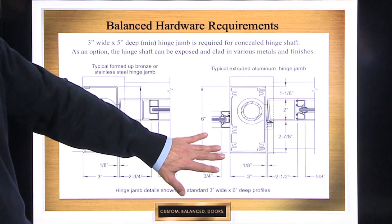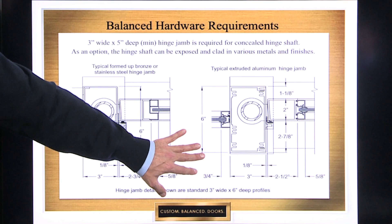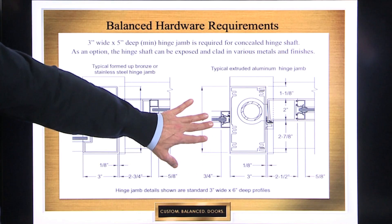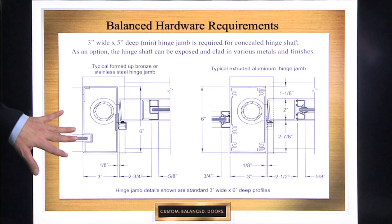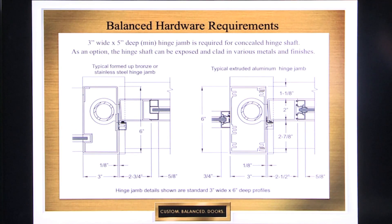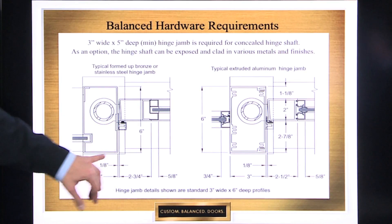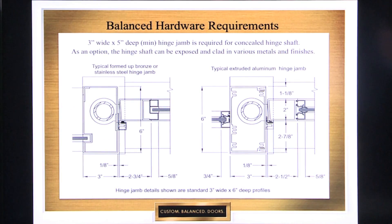What you're going to see is that on the extruded aluminum version, balanced door manufacturers aren't curtain wall manufacturers, so their systems have applied stops. In formed up material, you have more flexibility — you can have a pocket stop, and we'll go into that a little bit later. But again, you've got basically a three inch by five or six inch frame configuration.